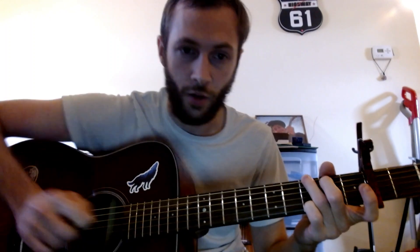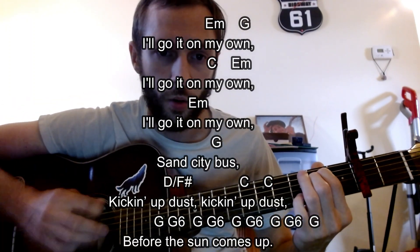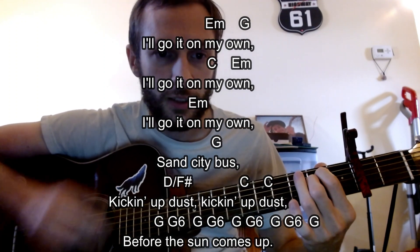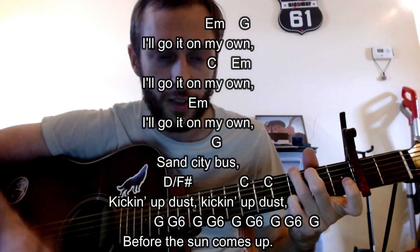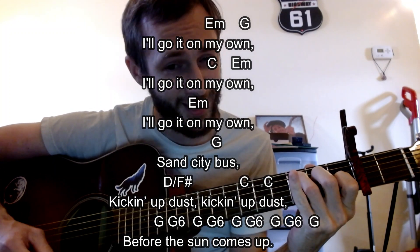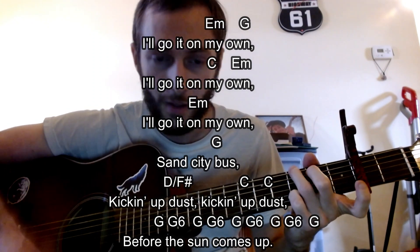Now we go down to the chorus - 'Go down on my own.' Hang on to C minor, go down on my own. Hang on to C before the sun comes up. Just some banjo licks going on there with the G six kind of look.